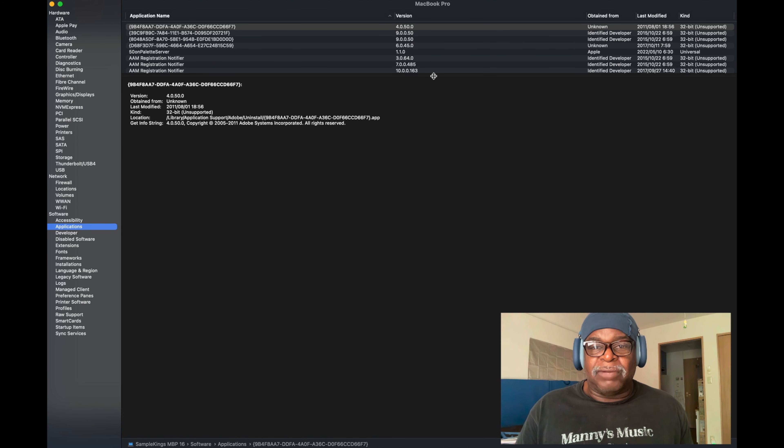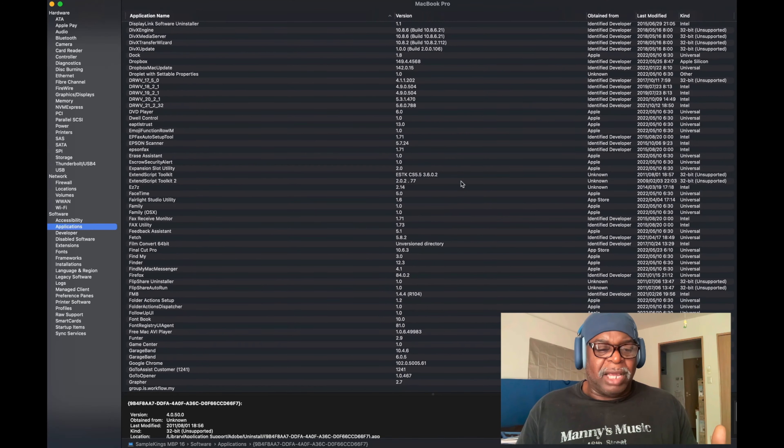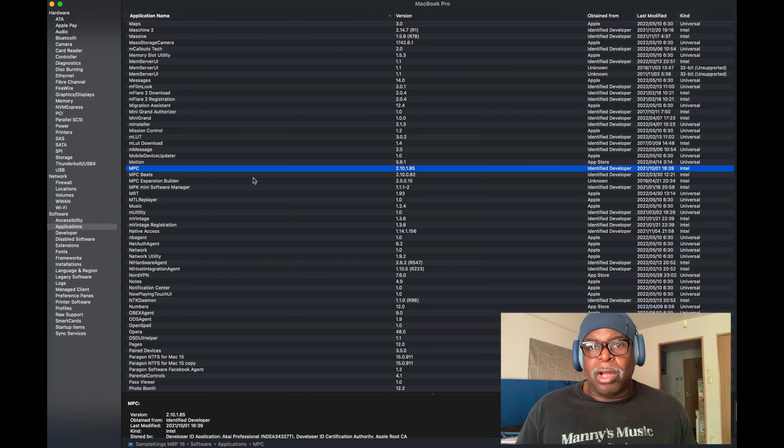Here we have a list of all the applications on this Mac. I'm going to look at one I've been using a lot recently to make videos — the MPC platform. We'll look for MPC right here, and on the right-hand side we can see it's Intel-based. Apple can translate that using Rosetta 2, which is already installed in the Mac, so it can use Intel.